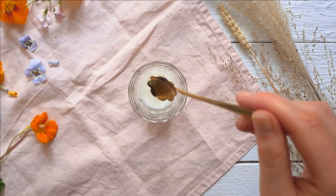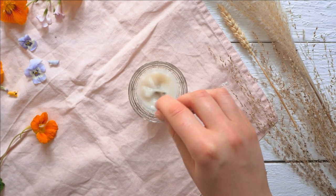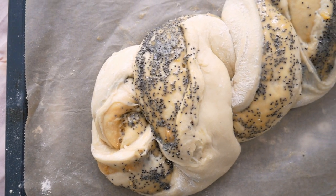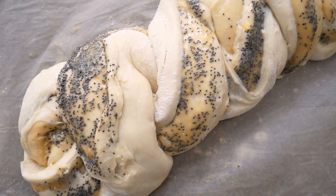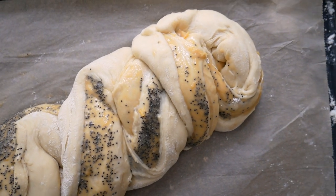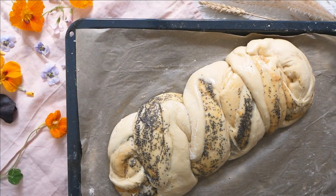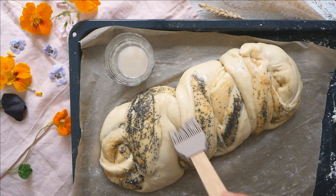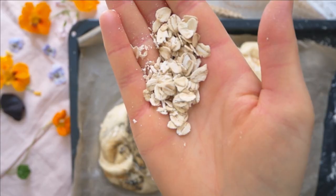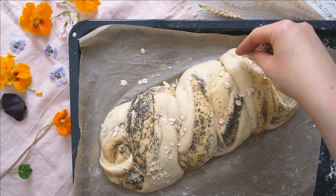Mix some plant milk with a little maple syrup to coat the dough, then let everything rise again for another 30 minutes. One tip: if you plan to spend a lot of time decorating, skip that additional 30-minute rise, because the dough will grow quite a lot and the decorating time gives it enough rising time on its own.